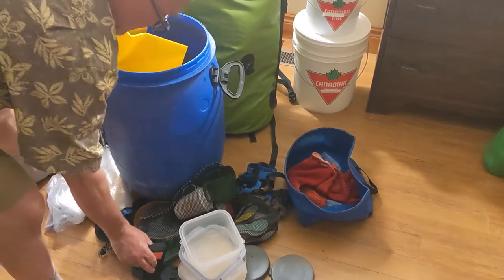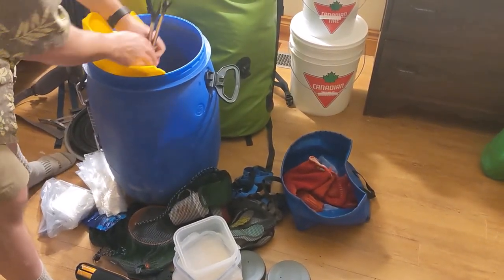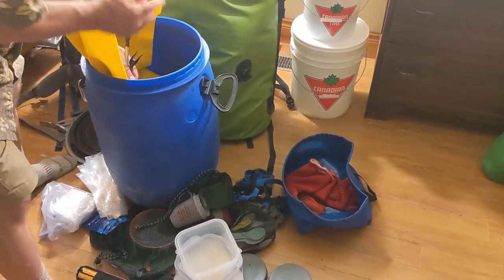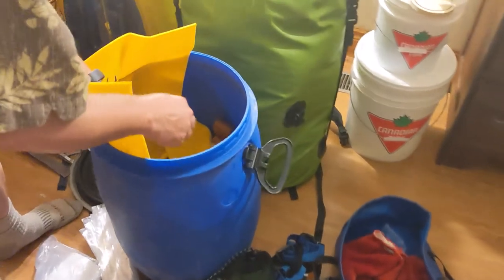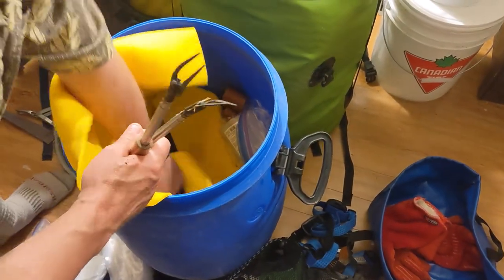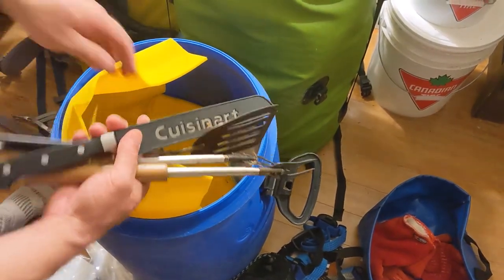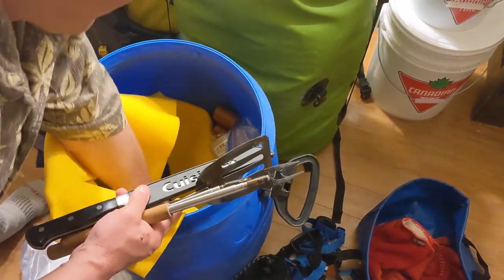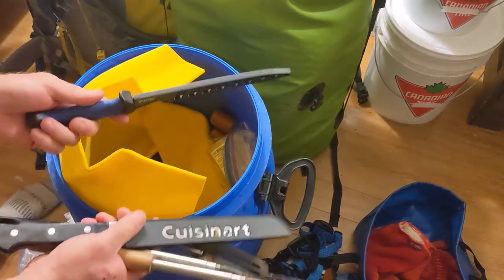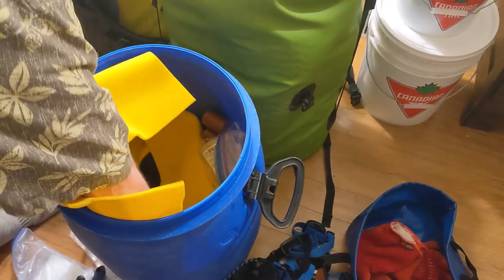Bear spray. I pack vertically — stuff like these are our campfire forks and spatulas, kitchen knives just go down along the edge vertically, my fishing knife for fillets, and another spatula.